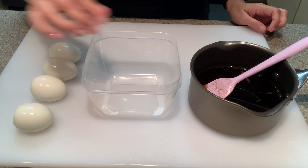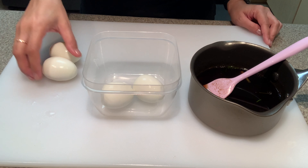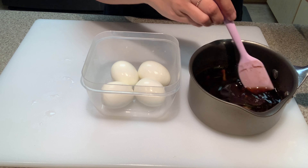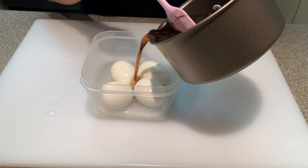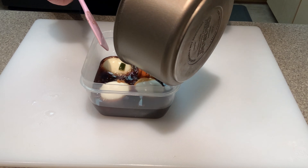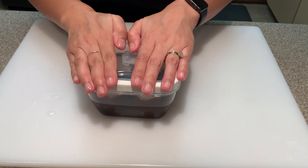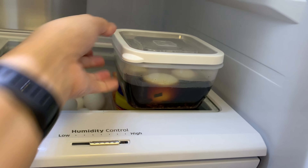Once your eggs have chilled completely, gently remove the shell off of all the eggs. Because we've made soft-boiled eggs, you'll notice how soft they are, so you want to be very careful not to break the egg before we add it to the marinade.